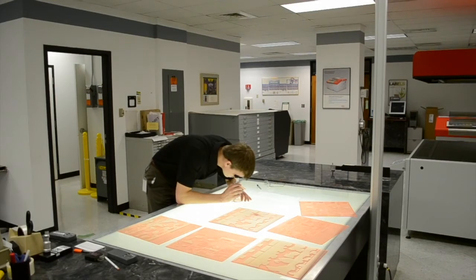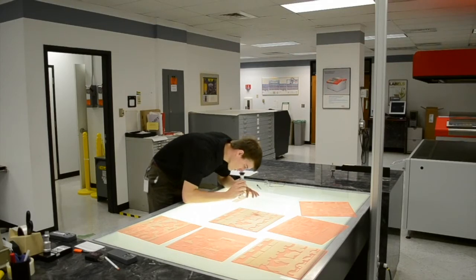Look at the mid-tone dots and make sure you are getting proper clean out between the dot structures. If you have minimum line text and reverse line text elements on your target, make sure you are holding your typical sizes. If you are not successfully holding the minimum elements and dots you typically do, you may need to increase your main exposure time.